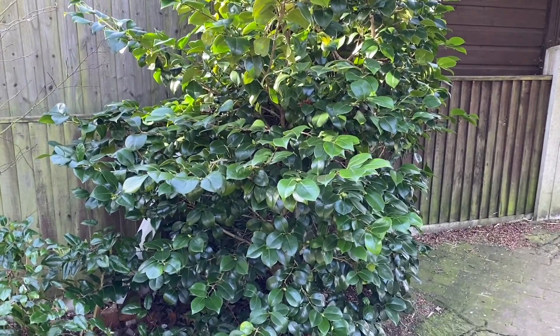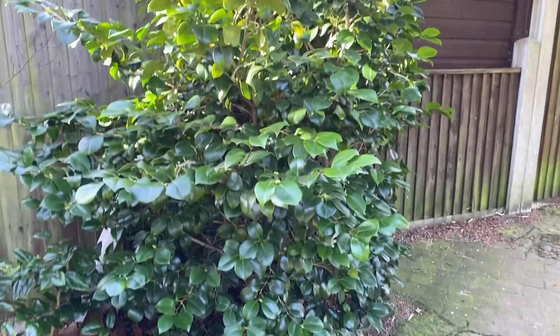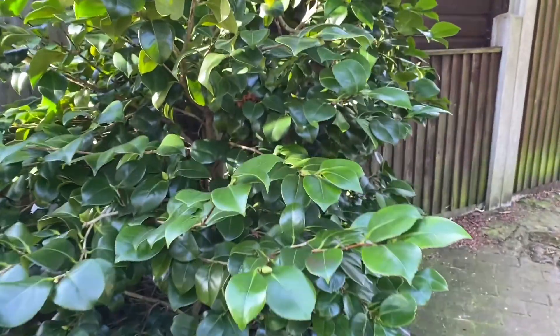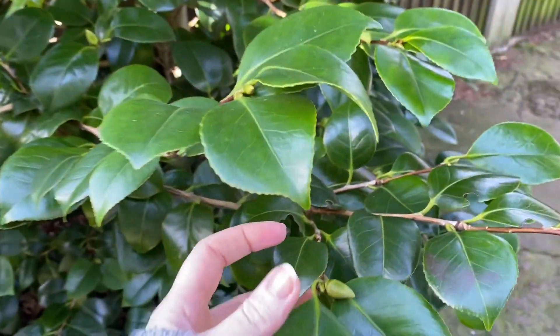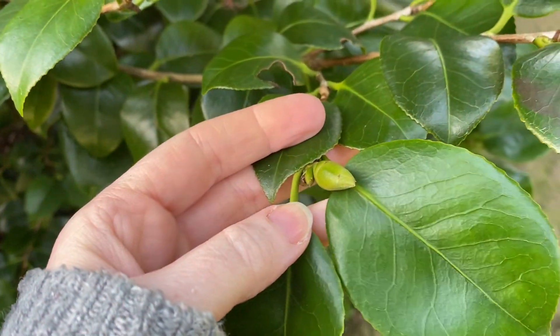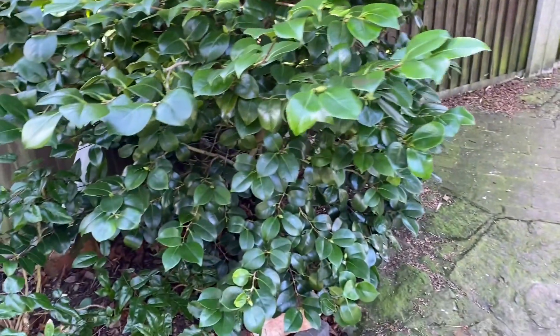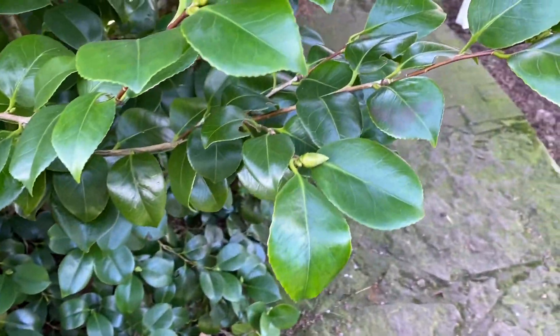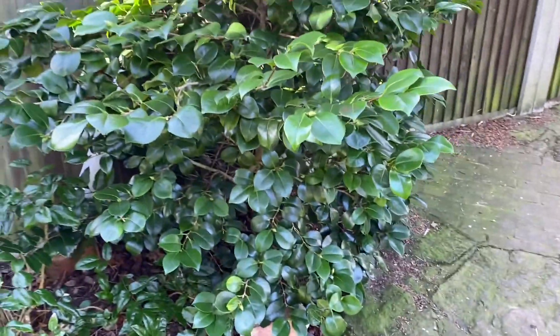So this is a camellia. We've actually got one of these at our house, although ours is a lot smaller. It's got really lovely foliage in the winter — really thick glossy leaves — and you can see some buds are coming. This camellia has sort of bright red flowers which come out in the summer. But it's really good for winter because it's nice and thick and glossy.